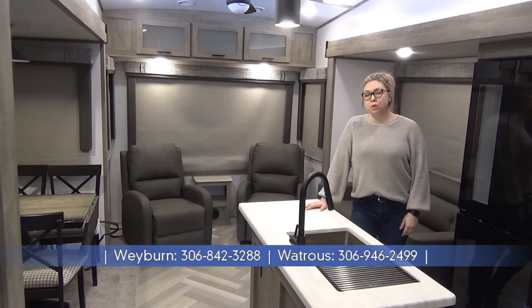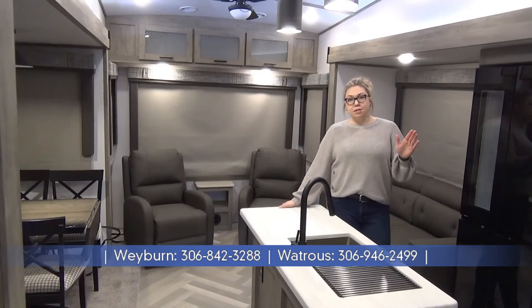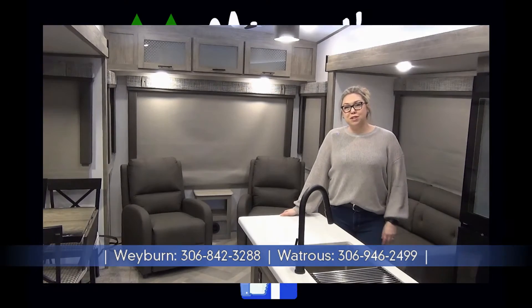Once again, thanks for joining me on the tour of the 2022 Salem Hemisphere 286RL. This unit is coming in just shy of 9,300 pounds. If you like this or want to check out anything else we have, look us up at modernsleisureworld.com.